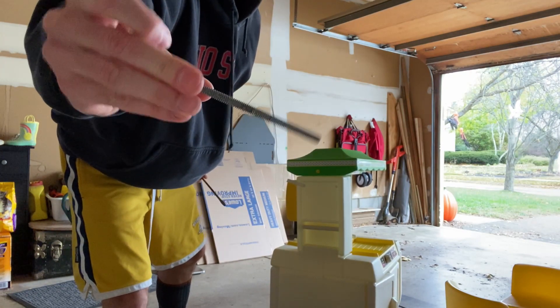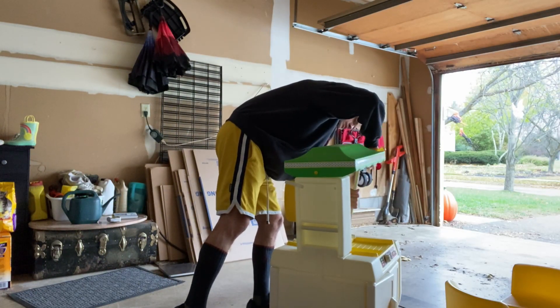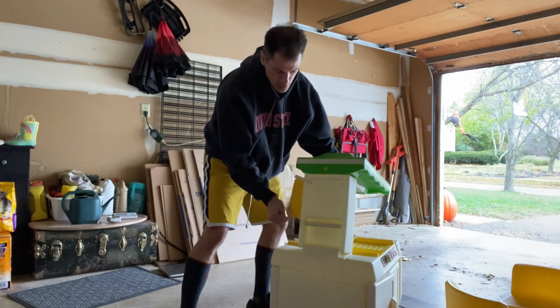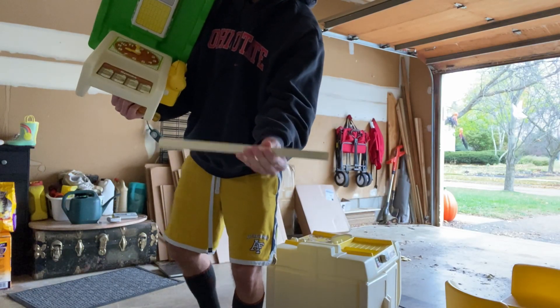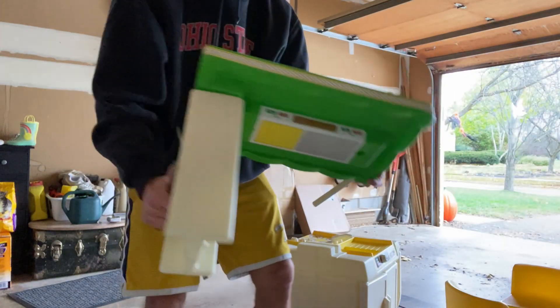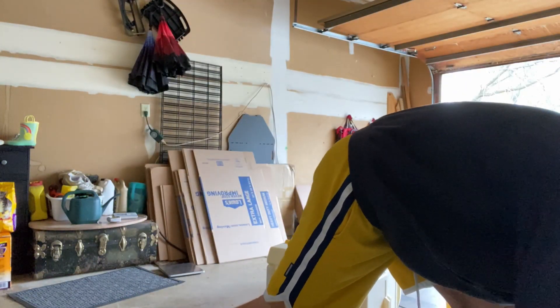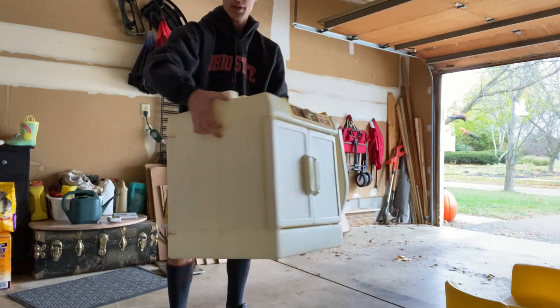So that guy's out. There's a support beam right there, and then this piece is completely off. So we can set this aside. And now we'll just work with the base.